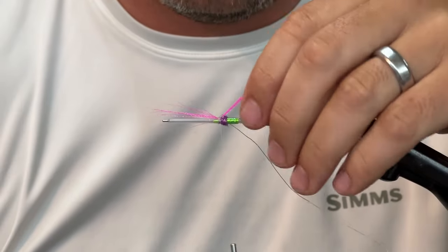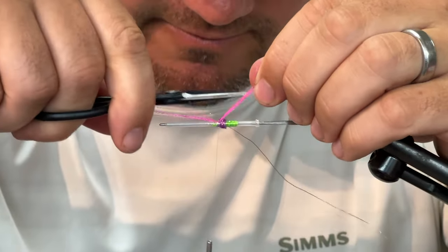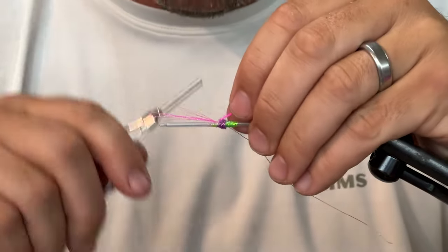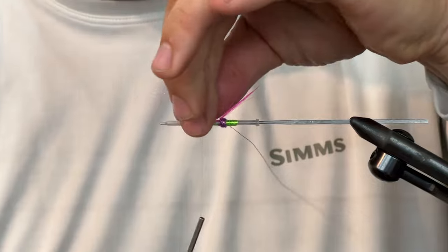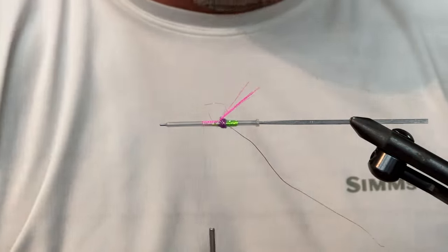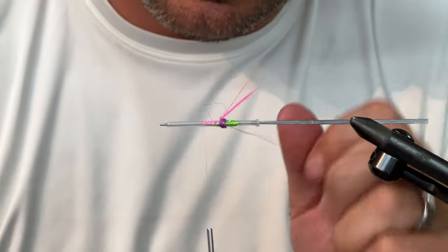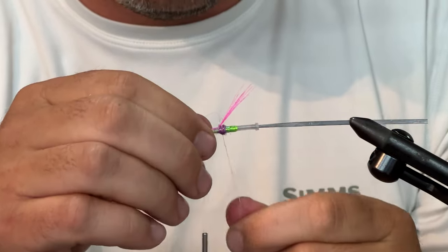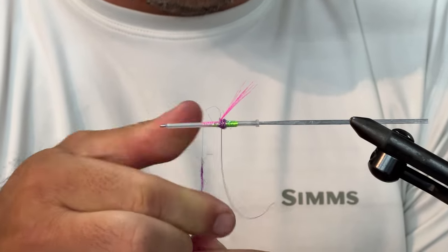Kind of a cool little thing you can do with floral fiber is just kind of taper it a little bit — yeah, tapered just good enough. I'm going to tie this down just a little ways. This is a very small, very short fly. So the first thing you need to do is just do a little one of those right there, because we're going to come right back — one little wrap, all right.